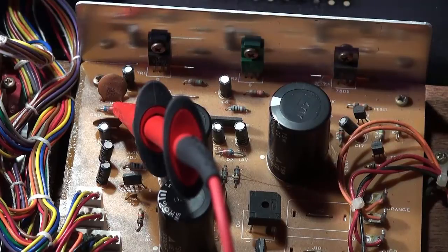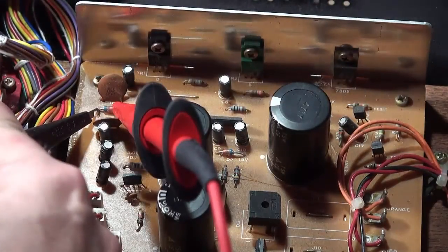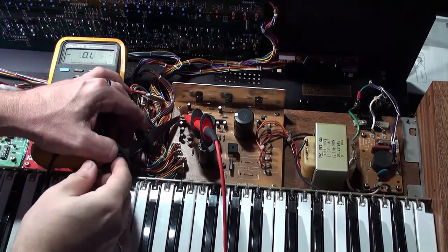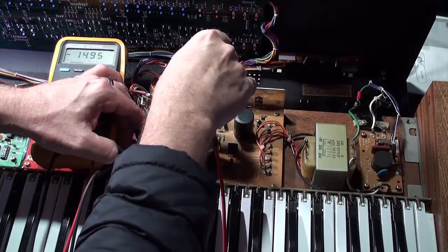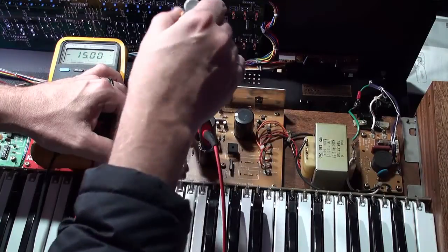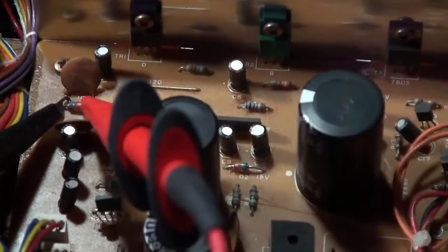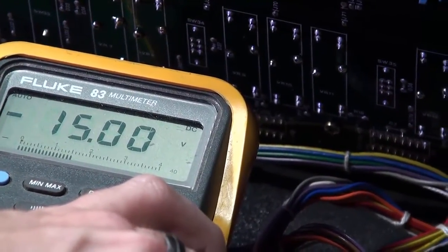We always start with the power supply. This is the ground lead here and this is test point one over here. I am reading a voltage of minus 14.95, so I'm just going to adjust VR1 here to get minus 15. Be very careful. Okay — minus 15. Right there.